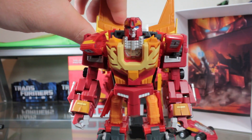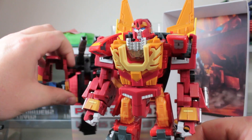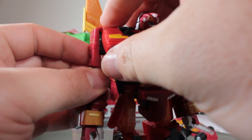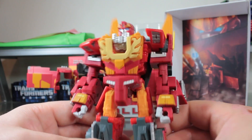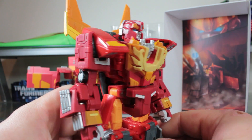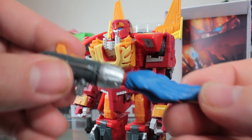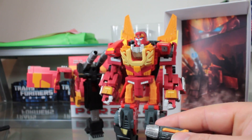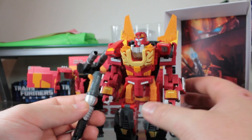Here we have Protector in robot mode, and wow, this guy looks awesome. This is exactly how I always imagined a Classics-style Rodimus Prime would look, and it just looks amazing. I wish more people were able to get a hold of this figure because it just completes the look of the classic Hot Rod mold. Take the gun and you can attach it to Protector's gun and it creates his rifle.